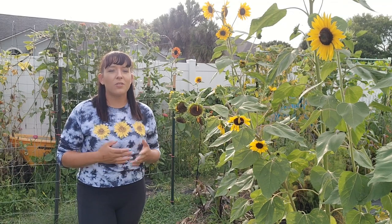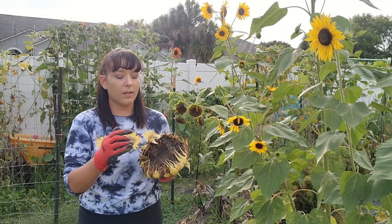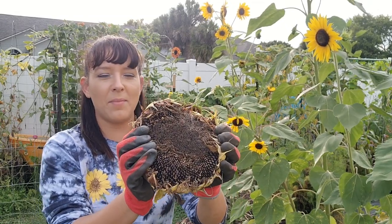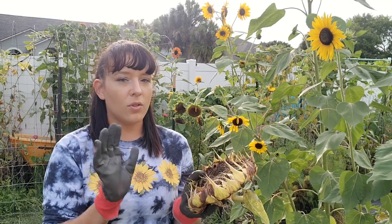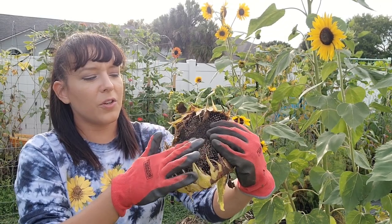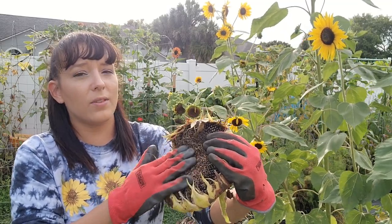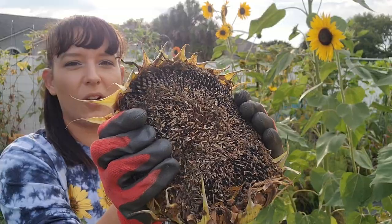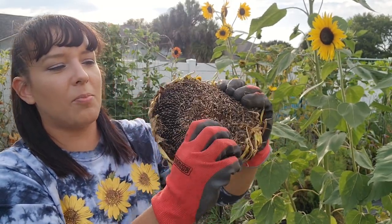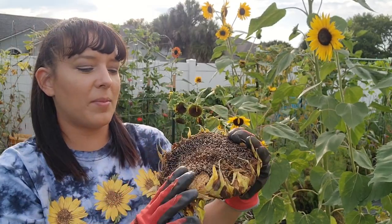In about three months your sunflowers should be in full bloom. If you want to harvest the seeds, allow the heads to completely dry out on the plants. Here's the big head from the mammoth sunflower I showed earlier. To harvest the seeds, make sure you wear gloves because this stuff is really pokey. You're going to rub off the first layer of fuzz to reveal the seeds underneath — they just pop right out when they're nice and dry. Sometimes I like to use a spoon or fork to scrape them out too.